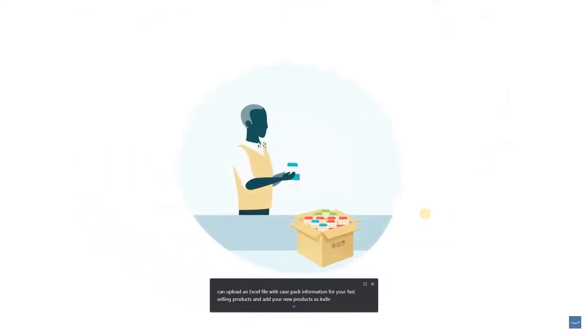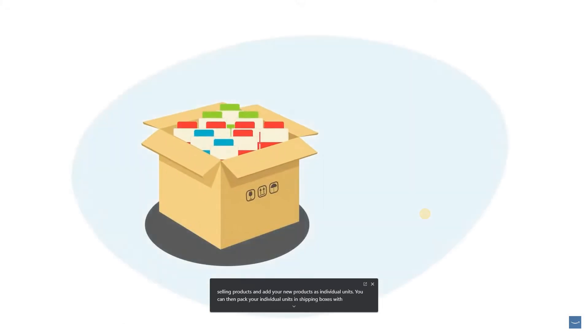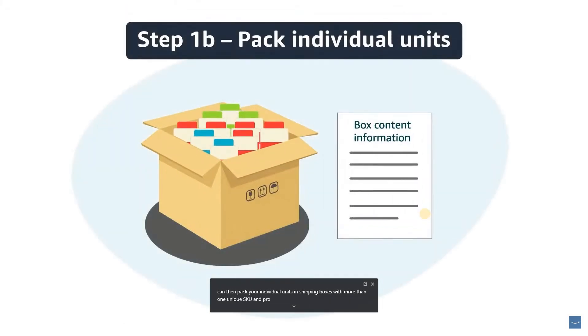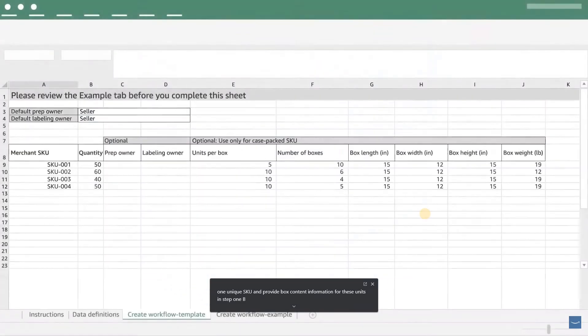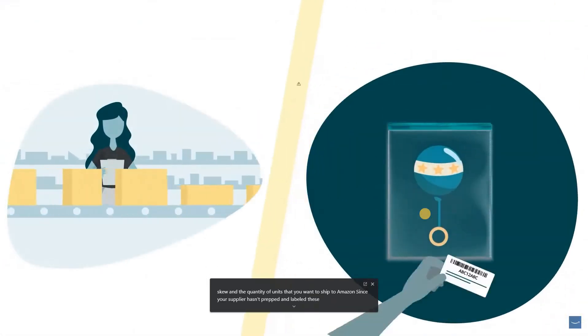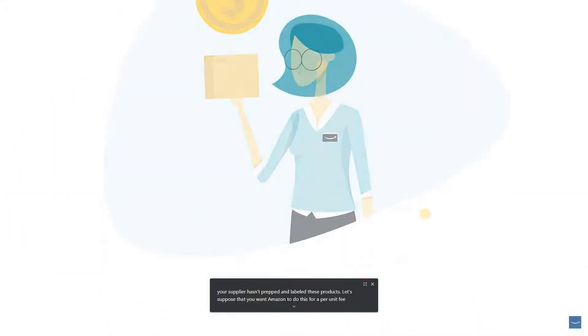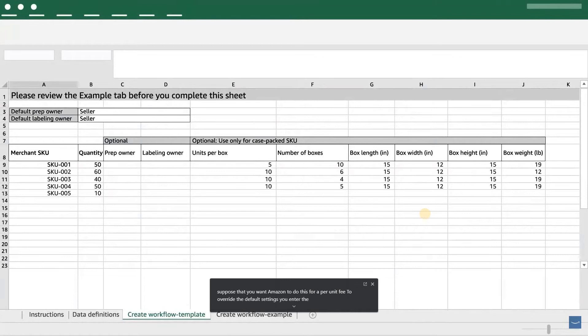You can then pack your individual units in shipping boxes with more than one unique SKU and provide box content information for these units in Step 1B, Pack Individual Units. To add individual units to your template file, enter the unique product identifier or merchant SKU and the quantity of units you want to ship to Amazon. Since your supplier hasn't prepped and labeled these products, suppose you want Amazon to do this for a per-unit fee. To override the default settings, you enter the prep and labeling owners for this SKU as Amazon.